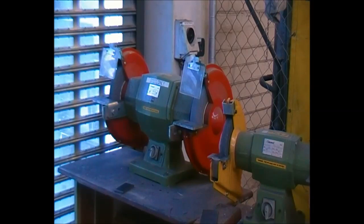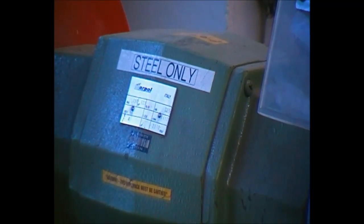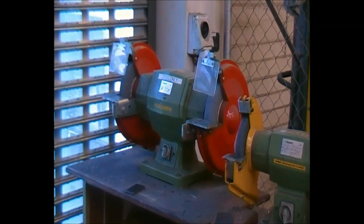In this short introduction video, we are going to have a look at a bench grinder. All the bench grinders in the workshop are for steel only. Please note the signs on them. If any of this is trespassed, you will be chased out of the workshop immediately as this is very dangerous.